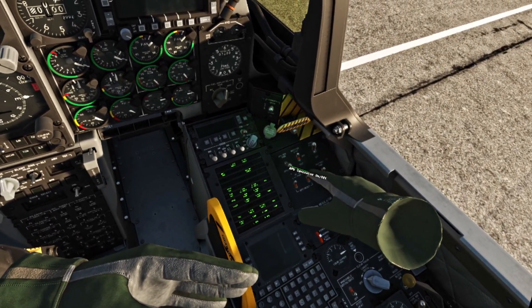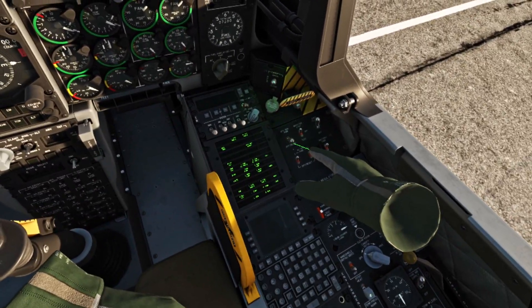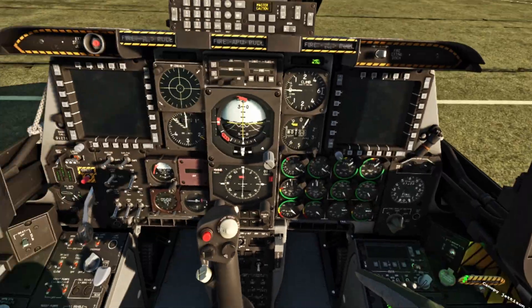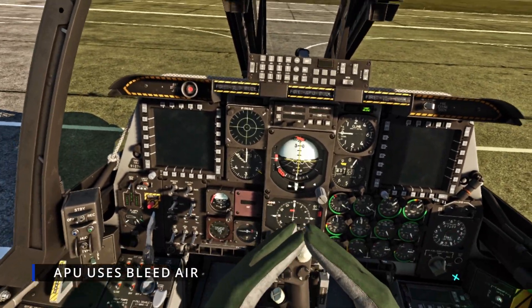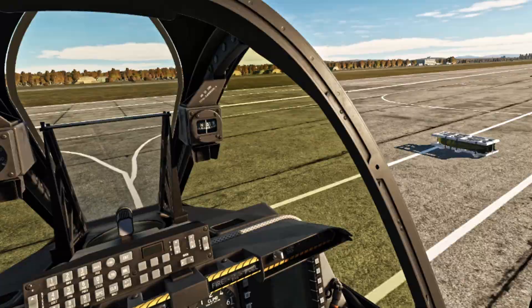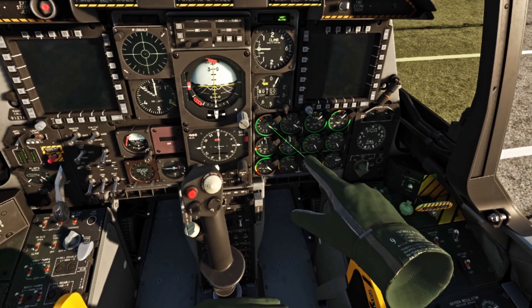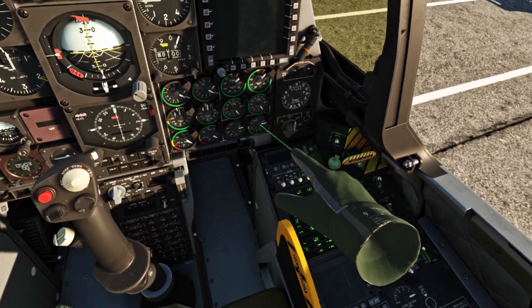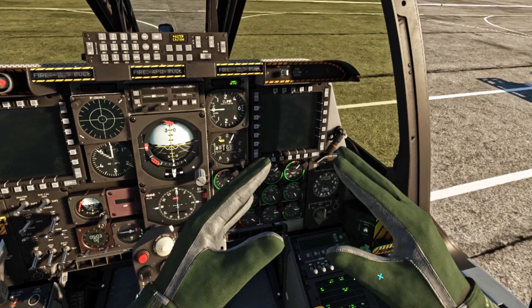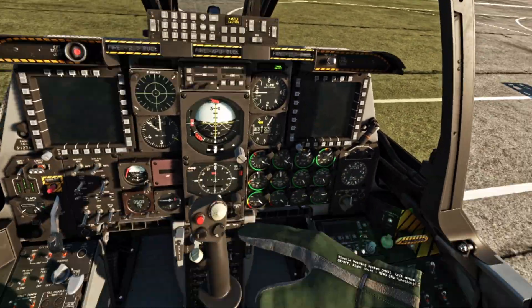Next we're going to do electrical and then mechanical. Electrical: our APU. The APU is a small motor that is used to actually start the bigger motors. On this A-10C, we have two motors — we have our left side and we have a right side. The APU uses compressed air and pushes it into the other motor to start the other ones.